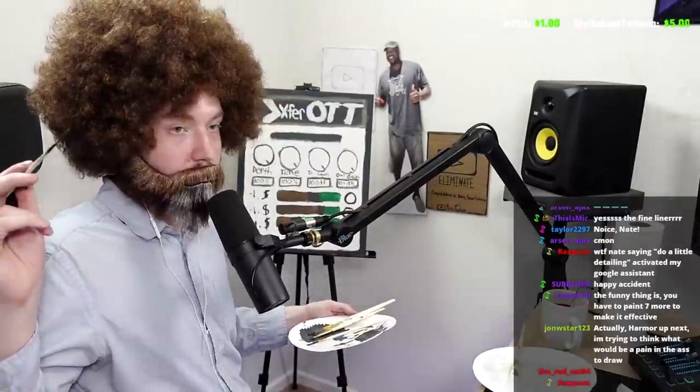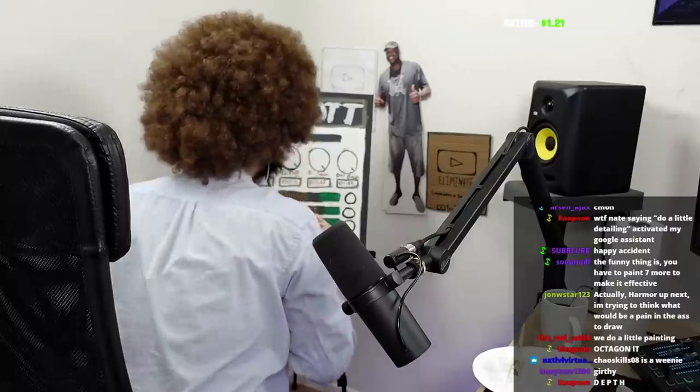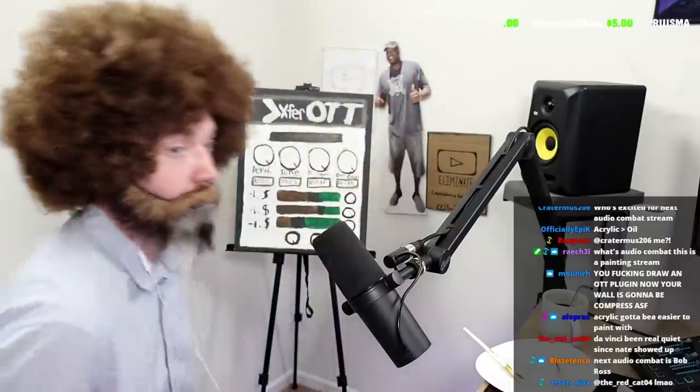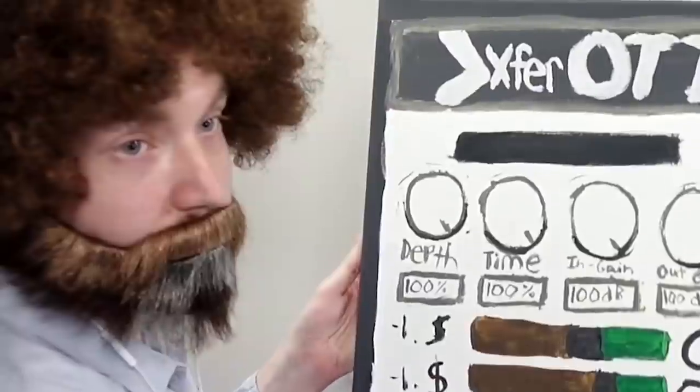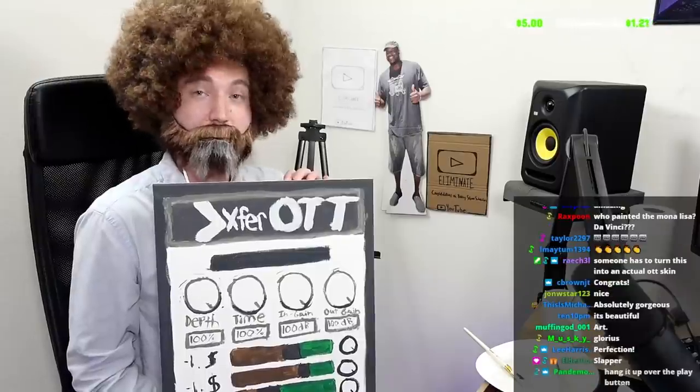If you take a darker gray and layer the underside of the knobs, it creates some depth. Okay everyone, now is the time we take a look at what we created. Thank you for coming along on this journey, and as we all know, art is a conversation — and I really believe that today we concluded that conversation on a high note.